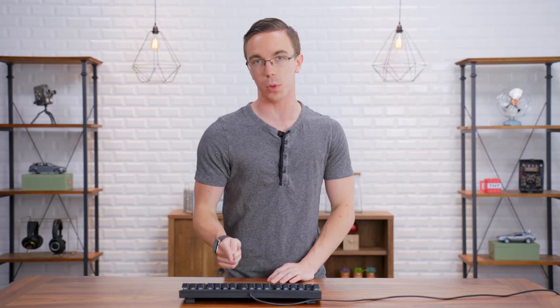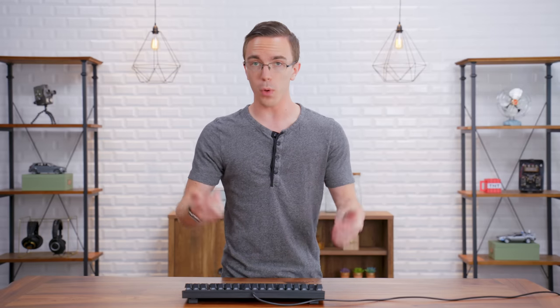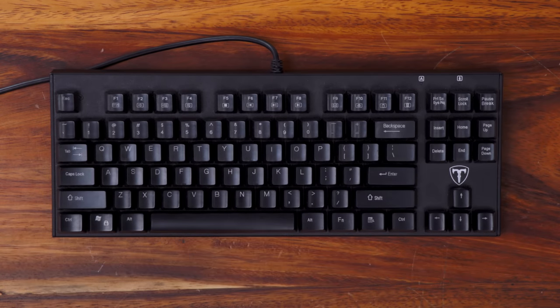Hey guys, this is Austin. You're probably familiar with the wonderful sound of a mechanical keyboard. Over the last few years, mechanical keyboards have absolutely taken over the gaming market, and for good reason. When they first came out they were very expensive, but now on Amazon you can pick up something like this for 40 bucks. You're not going to have any bells and whistles, but you're still going to be getting the sound and that feedback.